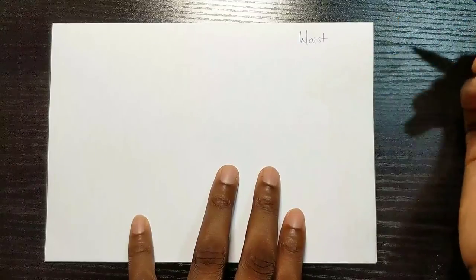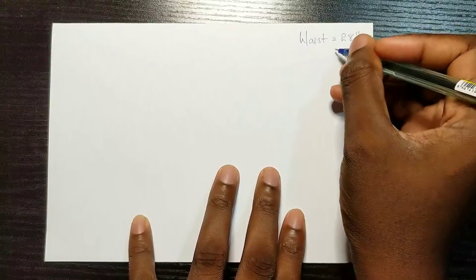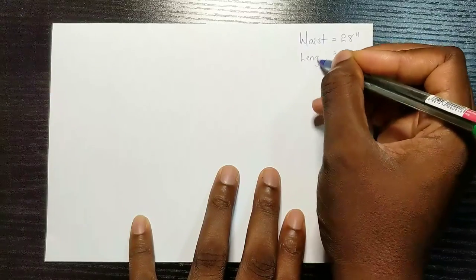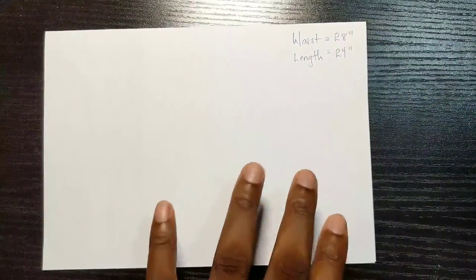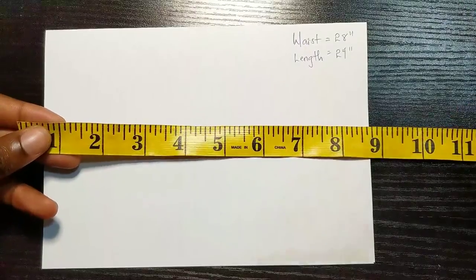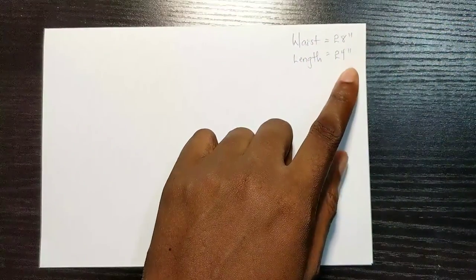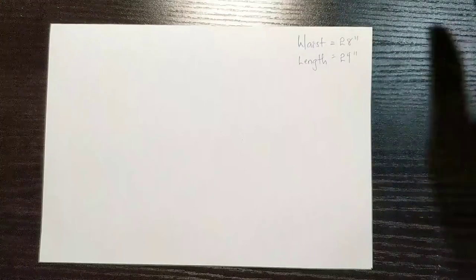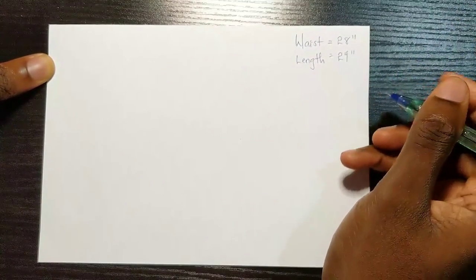So I'm basically going to take the measurement of my waist to my knee, which equals 28 inches, and then the length of my skirt is going to be 24 inches. You need to know that there are two sides to a tape measure — there's the inch side and the centimeter side. I usually use the inch side, but you can always convert your measurements using Google.